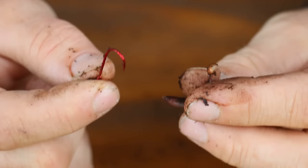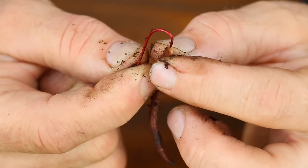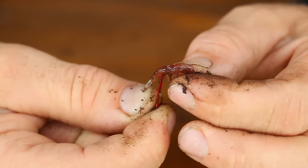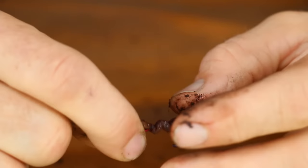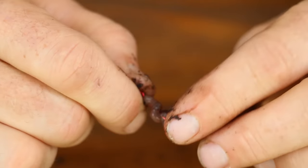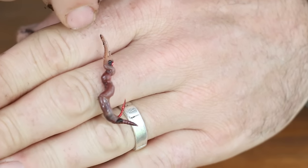If you're putting a worm on for crappie, bluegill, or any small panfish, you're gonna want to come in to the worm and run the hook through just once — get it all the way through. Push the end through and leave a little hanging out. You can even push it up onto the eye if you want. That's how you want it for bluegill and crappie — fish that are gonna peck at it. They won't be able to pull it off and you'll be able to use this worm for multiple fish.